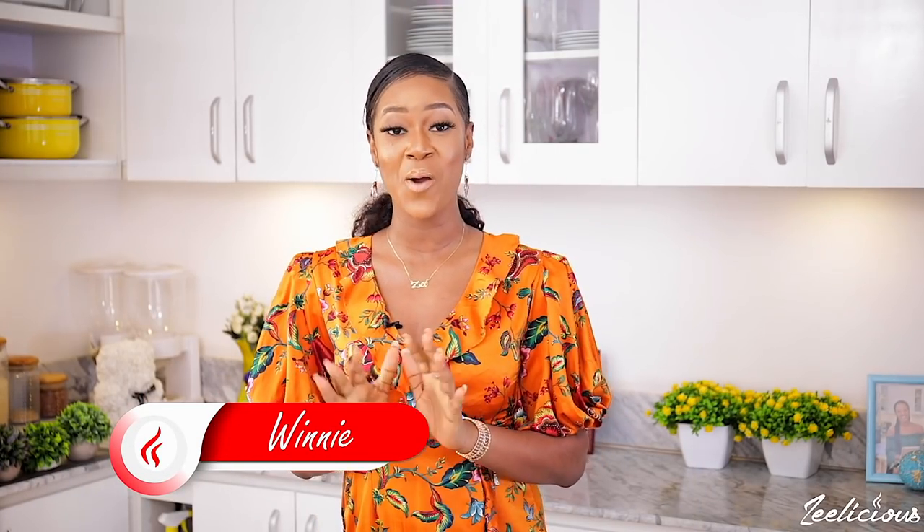Hi guys, welcome to another episode of the Delicious Cooking Series. A couple of weeks ago I promised you all that I was gonna share some of my plant-based and vegan recipes with all of you, and this is me keeping my promise.